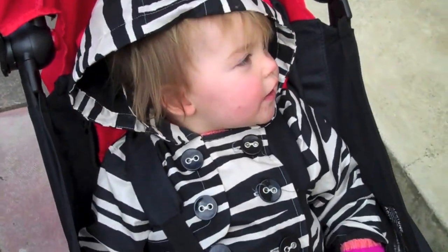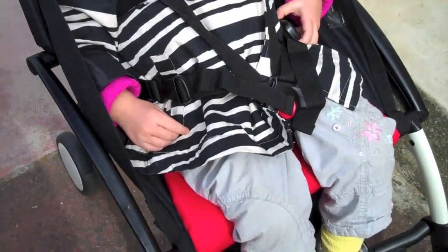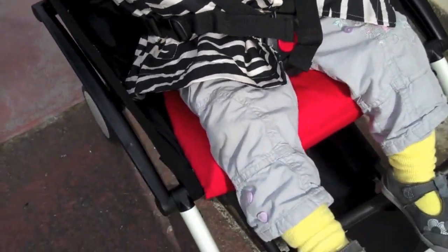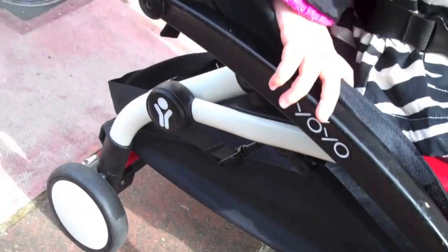You comfortable? She does like it — she's been talking about the buggy. I do like that the seat is quite wide for the child. And then we've got some under-chassis storage, and we've got the hood here, which clips down quite easily.